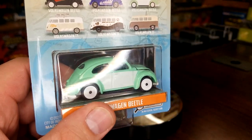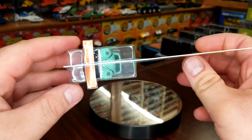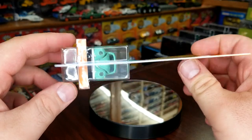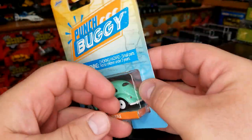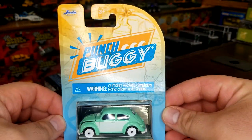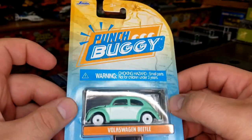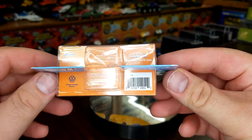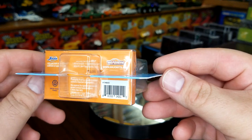They come in an interesting blister — it's a double-sided blister. One side says Slug Bug and the other says Punch Buggy. This is actually the front, which is how they're pegged. These are marketed as Jada, but we all know they are not Jada — they are Majorette castings. There's your Majorette logo right there at the bottom.